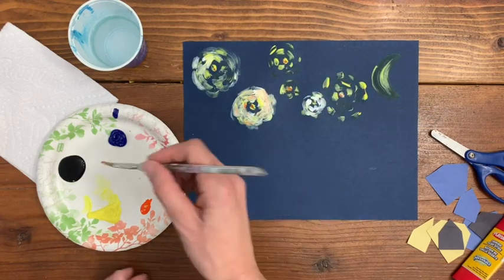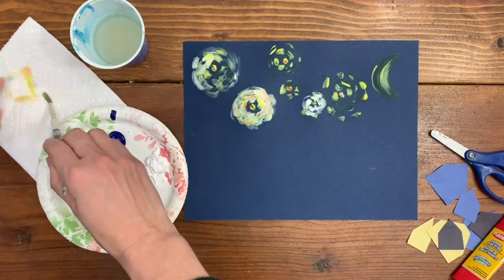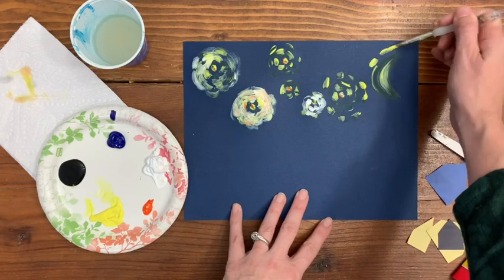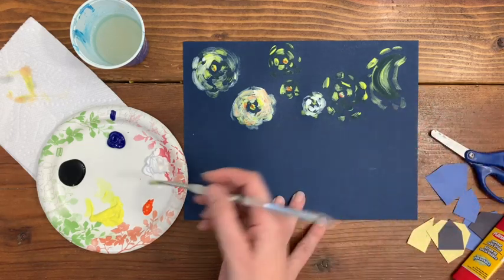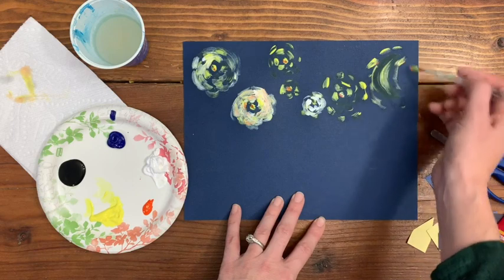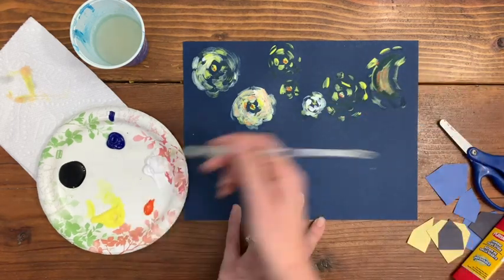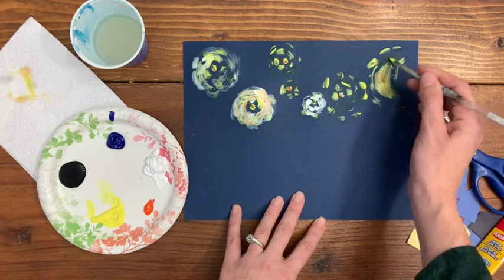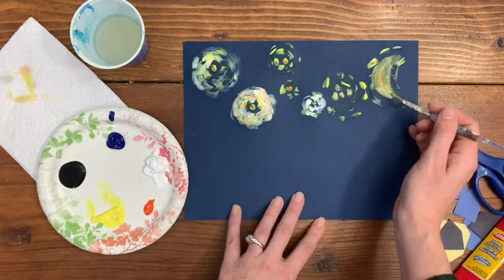Around the moon, there are its own circles as well. I'm going to start doing my lines around the moon. When I look at Van Gogh's Starry Night, I can see that his moon is actually a little bit more orange, and that's what helps it stand out from the colors around it. So I'm going to go in and add some orange and some more yellow to my moon, because we want to be able to see its shape compared to the sky around it. We'll have to define those edges a little bit more.